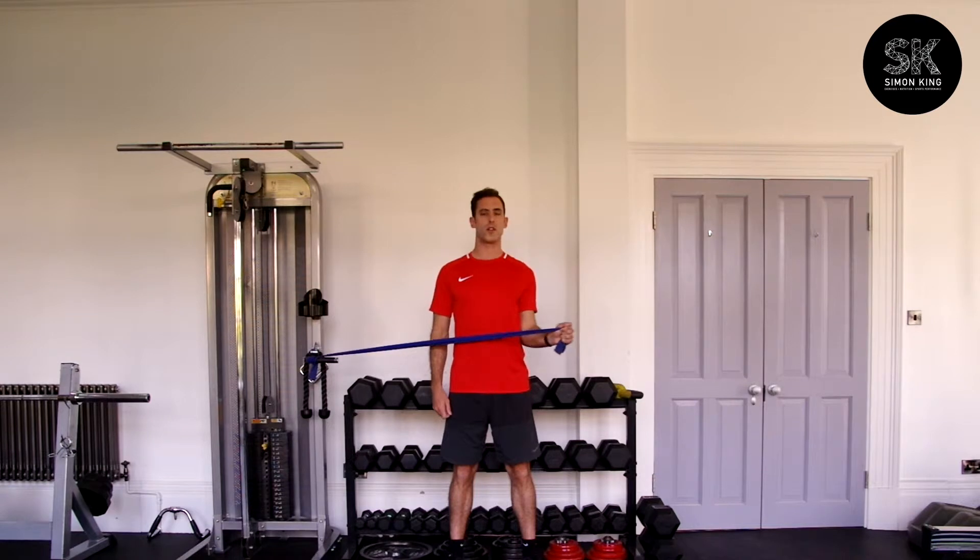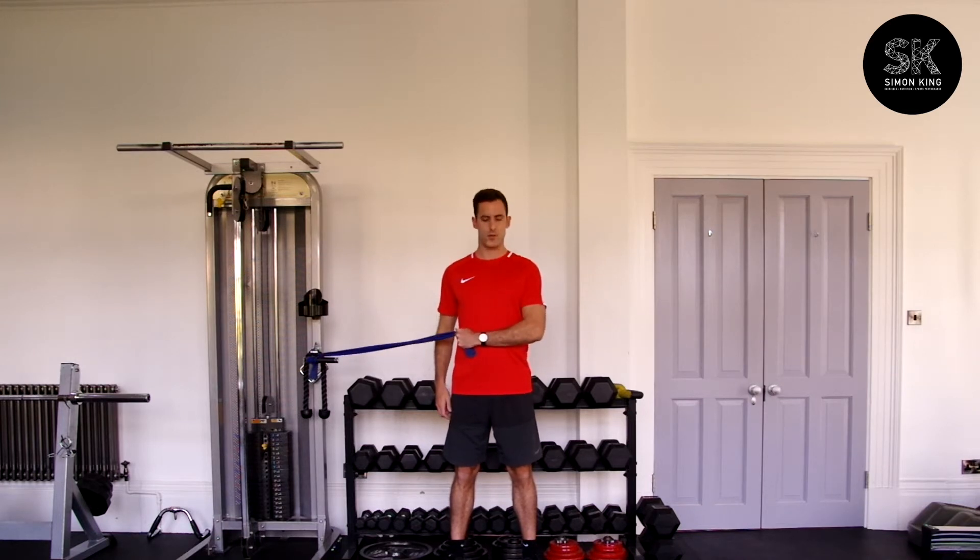Externally rotate the shoulder and then back across the body. Out and back in. What we're looking for is to get your hand all the way out to 180 degrees from the torso — so across and then back in.